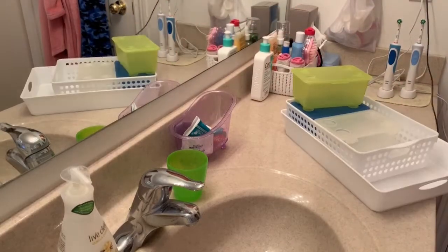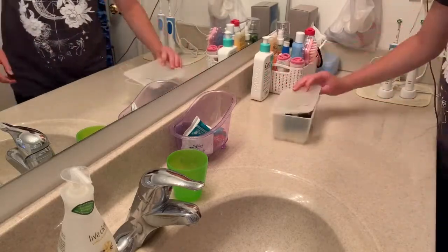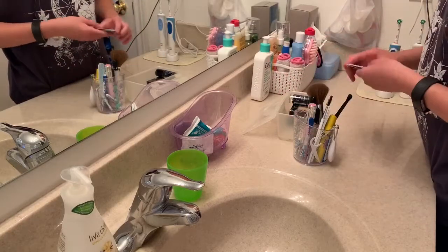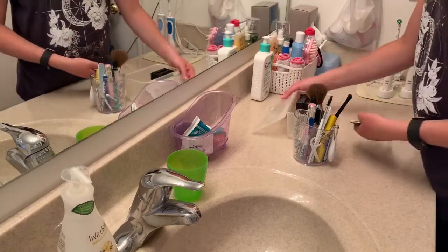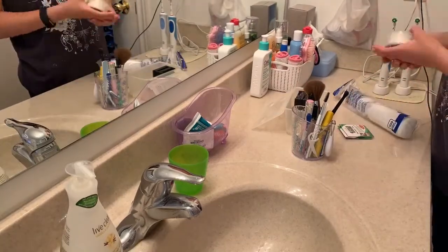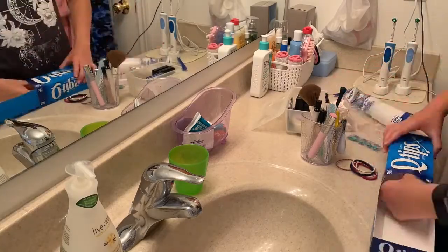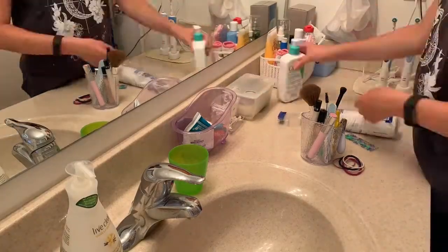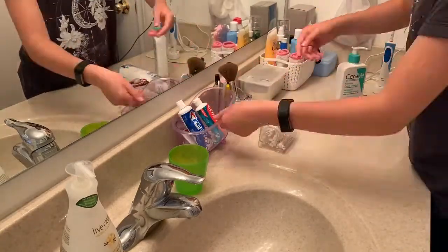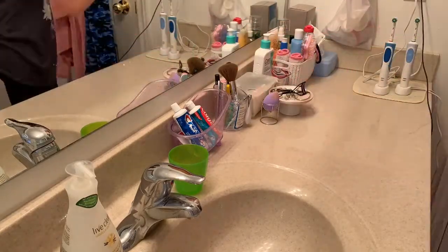These are some extra containers I had lying around my house. I used this one up here and the rest for the cabinets. I'm putting some random stuff in this bin — like makeup, stuff for my braces like toothpicks and floss. I'm also refilling the q-tips and cotton pads. I did switch to reusable cotton pads but still use regular ones for some things. I'm just organizing, seeing what I want to keep or get rid of.